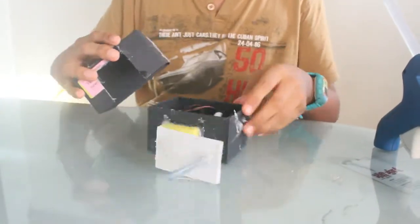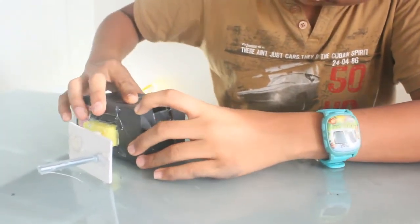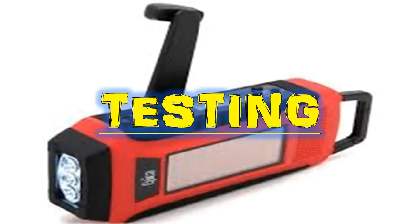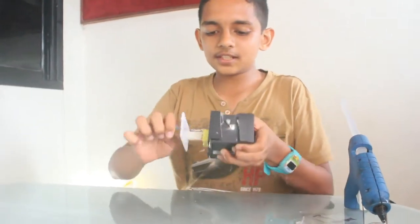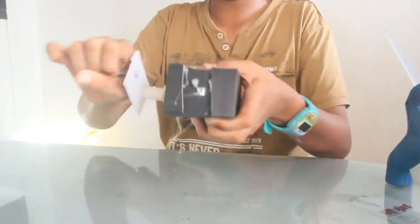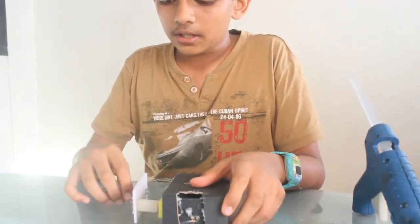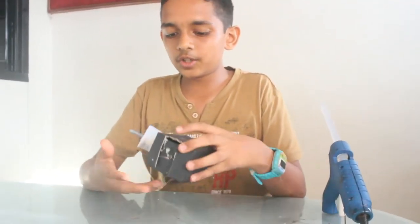Just put this cap on top of it. This is now your torch. As you can see, the lamp lights up when you turn the handle. This is your torch. And one more thing: make sure that you turn the handle in the opposite direction to which the driver module has been set.